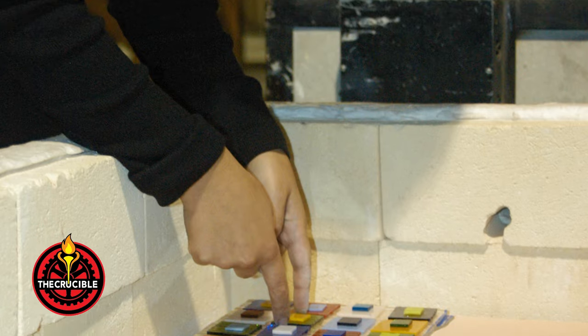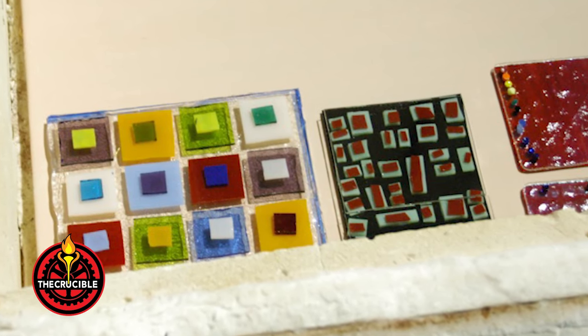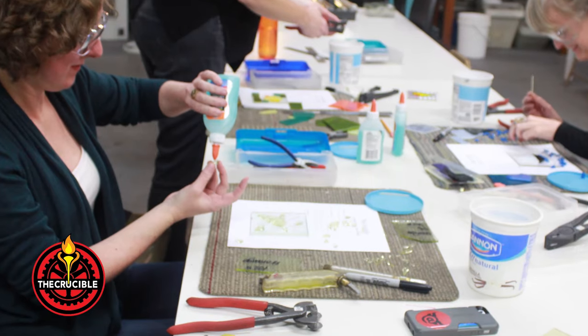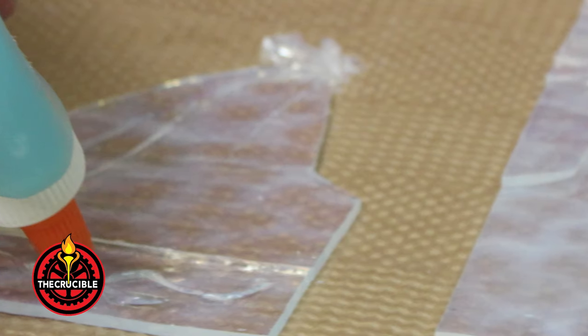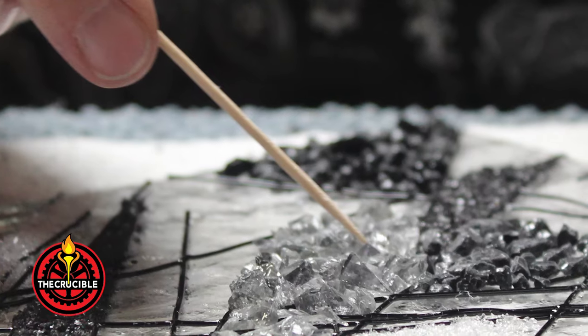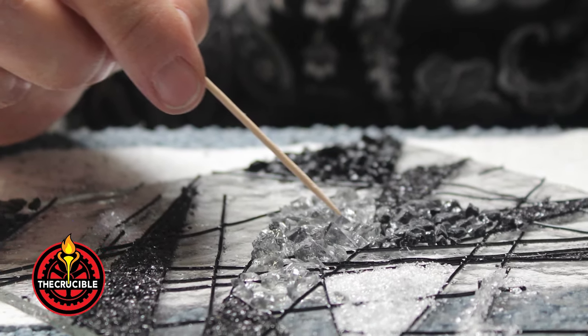Assemble the project in the kiln, making certain that the piece is not too close to the edge of the shelf or adjacent projects. If assembling your glass into a complicated design, we recommend tacking pieces together with a small amount of glue. Applying too much will leave residue after firing, but a small touch helps ensure that your design remains intact when transporting your pieces into the kiln.